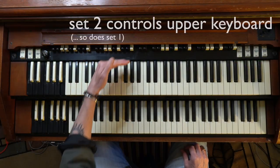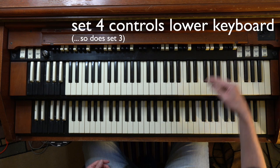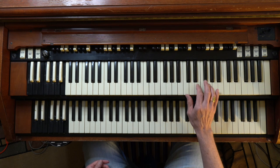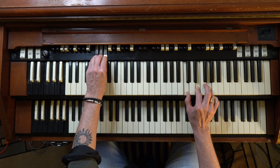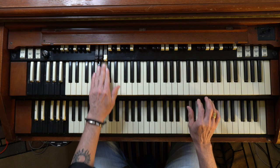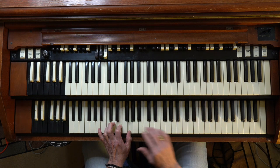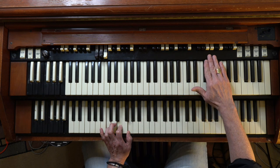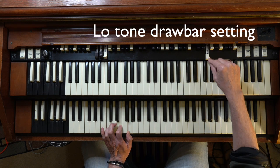For this lesson, I'm only going to demonstrate the sounds used for the bubble and the chop, which is only a small part of the incredibly powerful range of expression the Hammond is capable of. This set of drawbars controls the upper keyboard, and this set controls the lower keyboard. Here's a C chord with the default drawbar setting. On the lower keyboard, let's dial in the drawbar setting for the low tone bubble — that setting is to pull out the drawbar third from the left all the way out.